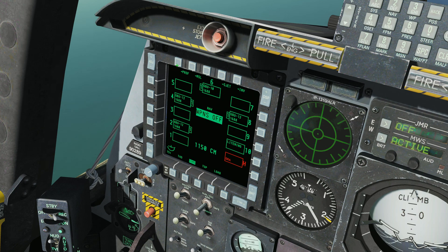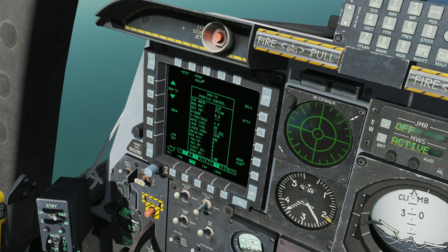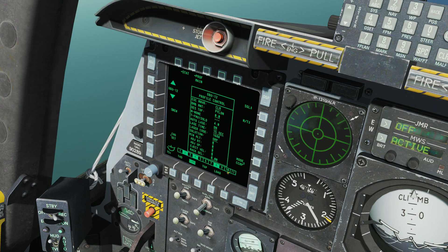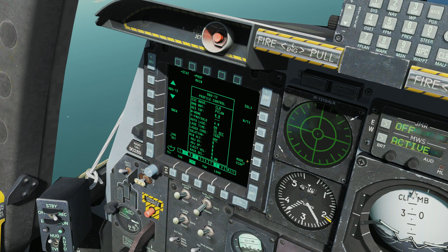Let's go into the DSMS and check our profiles. Let's select GBU-12 and check a few settings. We want to make sure our mode is CCRP. You can drop these in CCIP and they will work; however, I don't recommend it in the A-10C because it's not a fast mover. In a Hornet or Tomcat - anything that can get over 500 knots in a dive - CCIP would be fine, but the A-10C cannot, so CCRP will work for us today.